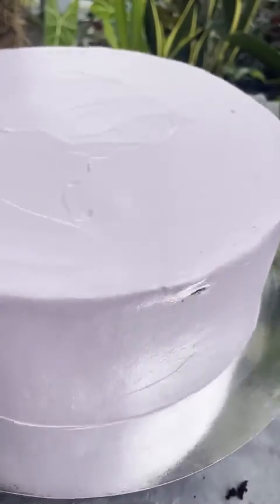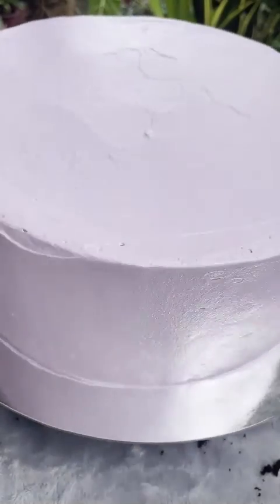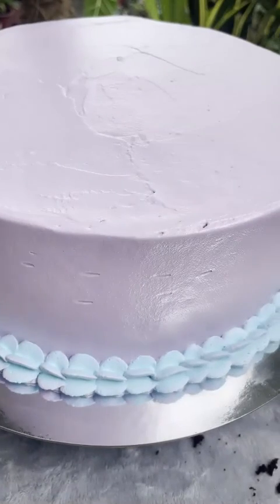Then you're gonna clean the edges with tissue, but we don't really need this step because we're gonna put the border anyway. I mean, I fast forwarded it because it doesn't show well on my camera.